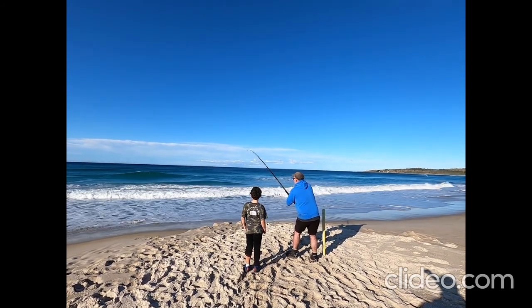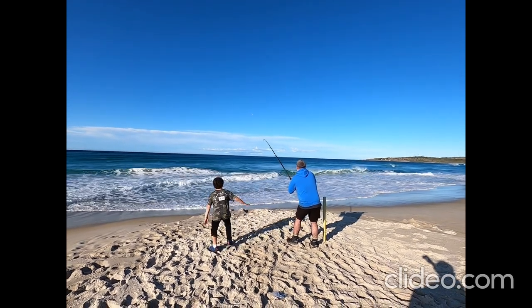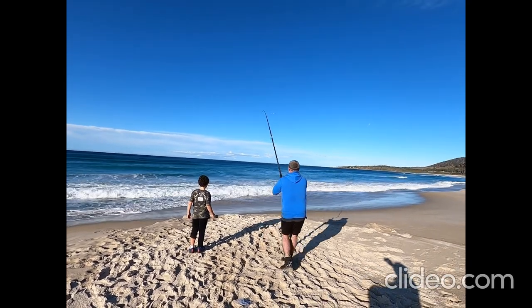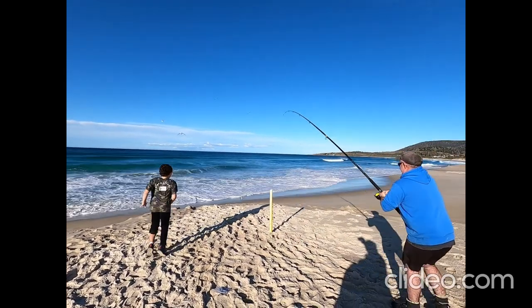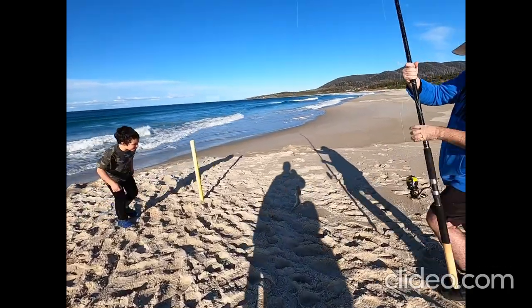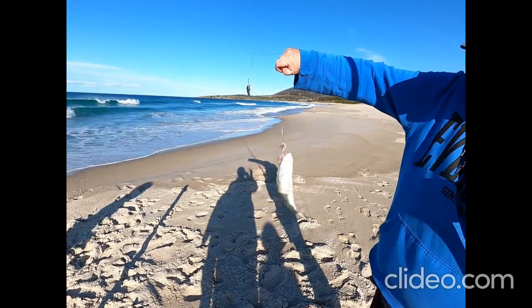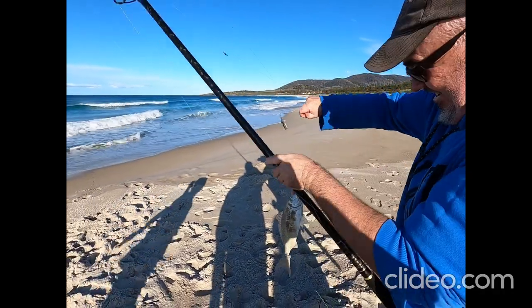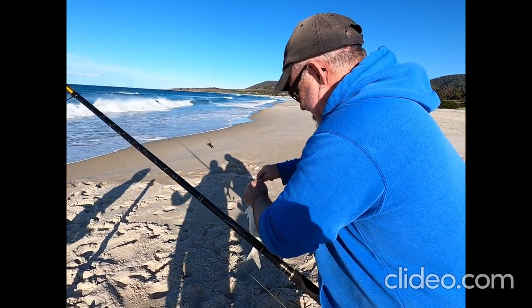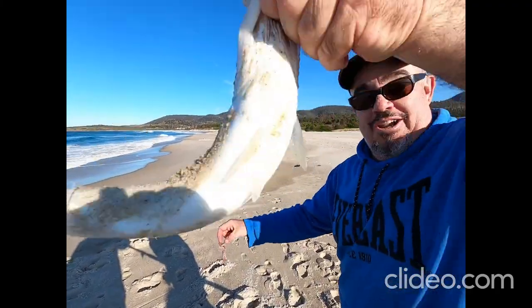This video is brought to you by the... There you go, he took the bottom hook, so he just did himself.